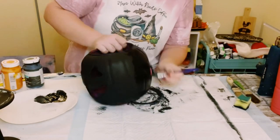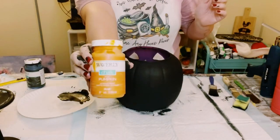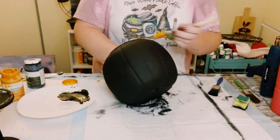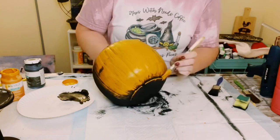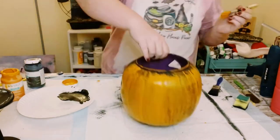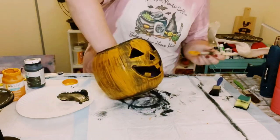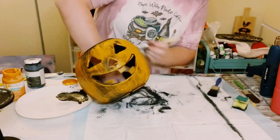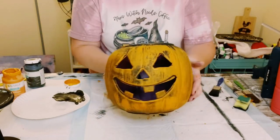Once that was dry, I'm going over this with Waverly chalk paint in the color Pumpkin. I did not paint this to perfection — I really wanted some of that black to peek through that orange. This only took one coat. Go ahead and just paint the whole pumpkin and allow that to completely dry.